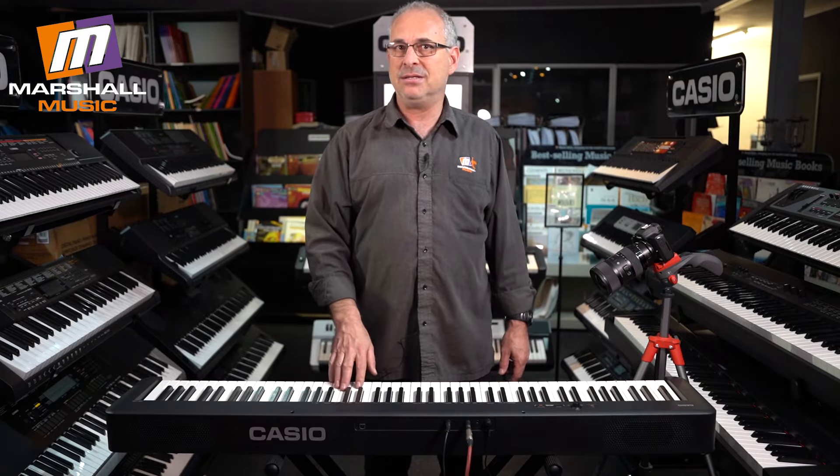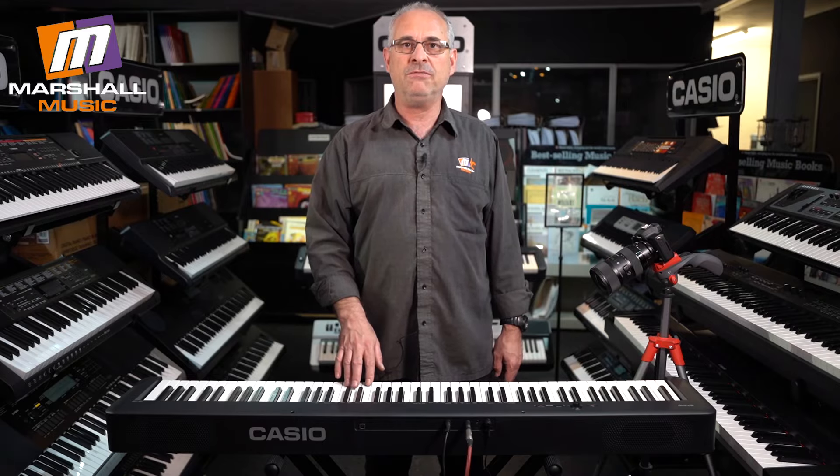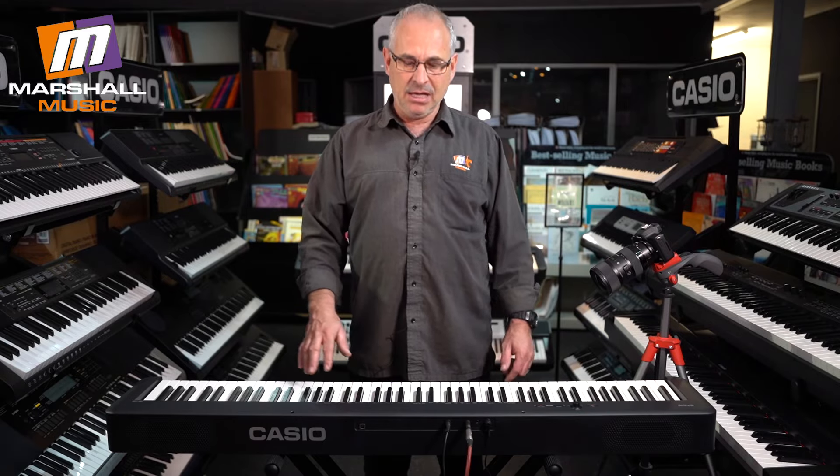Last but not least, the Casio special for this is the fact that it comes with a free wooden furniture-style stand. If you guys want to know more about this, pop into Marshall Woodmead and we can sit with it and go over it in a little bit more depth. Thanks a lot.